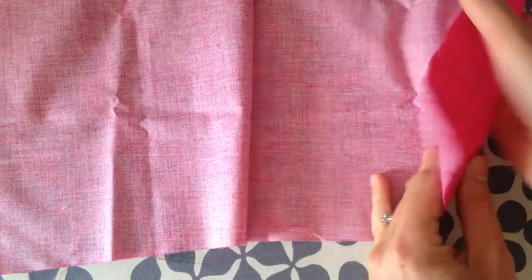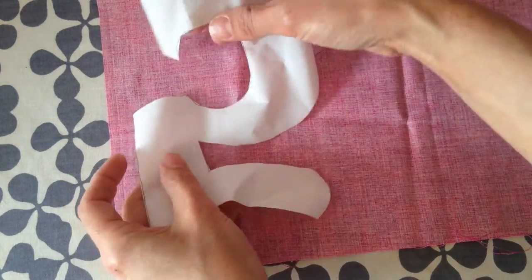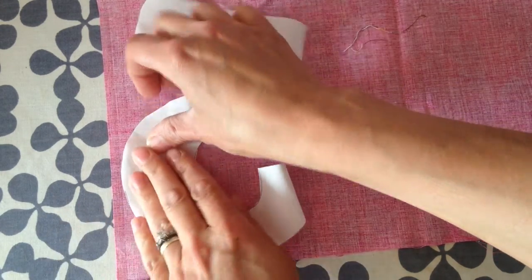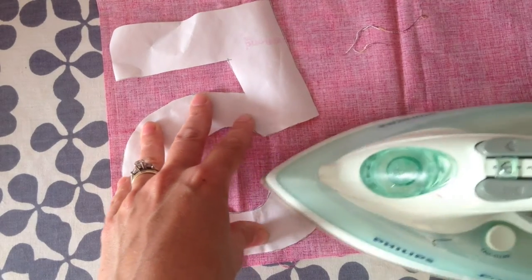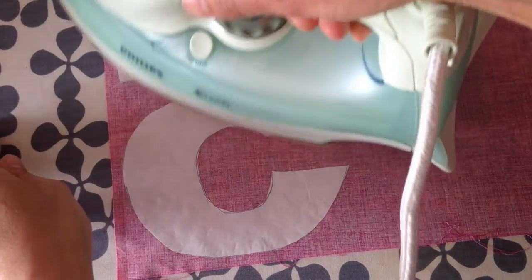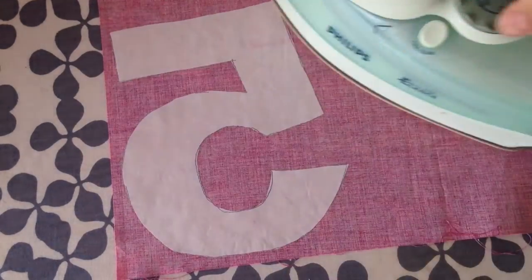Now that I've cut my template out, I'm going to iron it onto the wrong side of my applique fabric. A note on fabric: 100% cotton is always best. If you're using a dark t-shirt, make sure you use a dark fabric too, because a light-coloured fabric will show through the t-shirt. Lay the fabric flat and iron on it — I'm ironing the bumpy side of the Heat and Bond Light onto the wrong side of my fabric. This is the part where it flips over, which is why you needed to trace the wrong side of the number five to begin with. I've got the iron on the cotton setting and it's done.